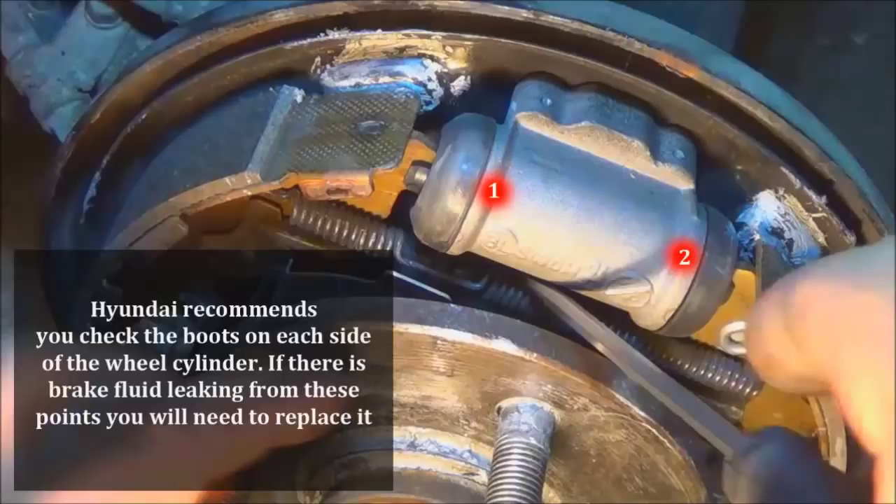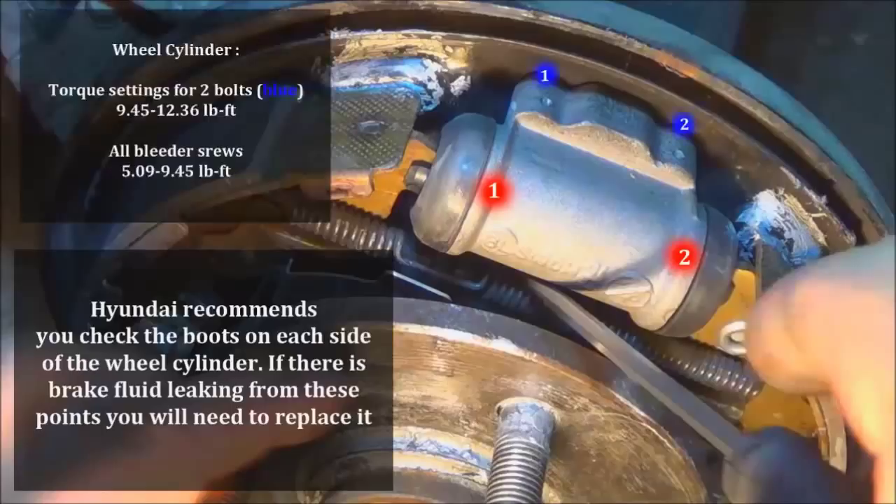Here's a picture of the wheel cylinder — you're going to want to check between points one and two for any leaking. Lift the boots back on each side gently and there should be no brake fluid leaking. If you're going to replace the wheel cylinder, the two mounting screws behind the back plate require 9.45 to 12.36 foot-pounds of torque. Bleeder screws are 5.09 to 9.45 foot-pounds. Use a closed socket to remove the bleeder screw first, then an open wrench to bleed — do not use an open wrench first or you'll strip the threads.